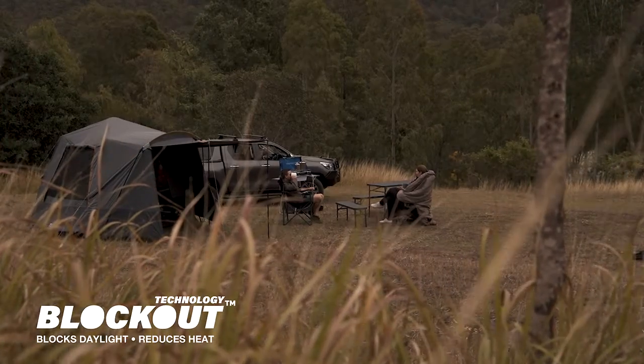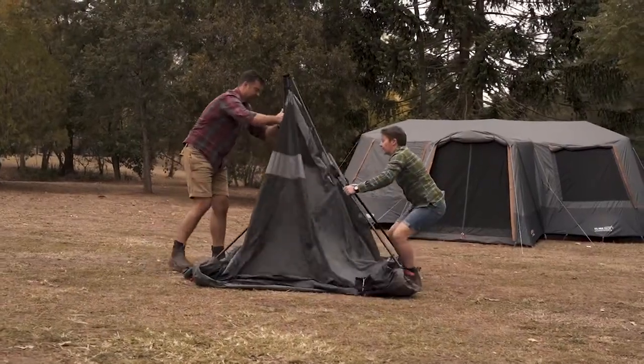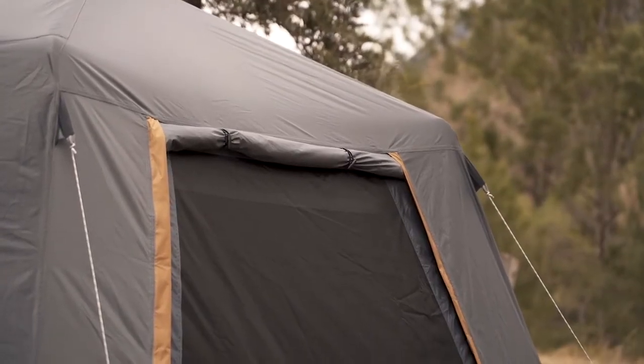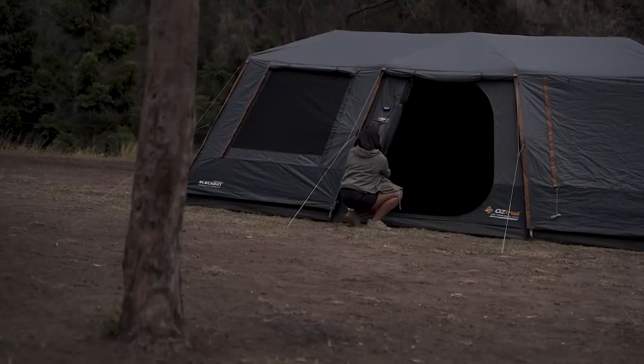This is our Fast Frame Blockout 4P, absolutely one of the fastest tents in our range to set up. You'll get it up in under two minutes, no problem. It'll also pack down to a nice compact size, which will allow you to get it in the back of a small car. You'll also be able to find this tent in a 6P and a 10P version.